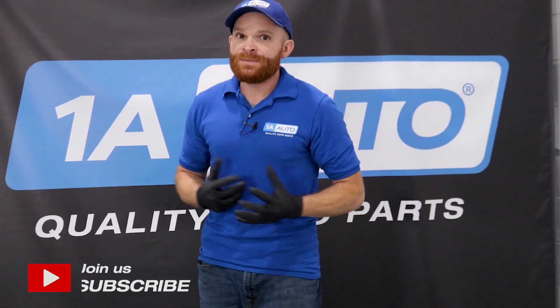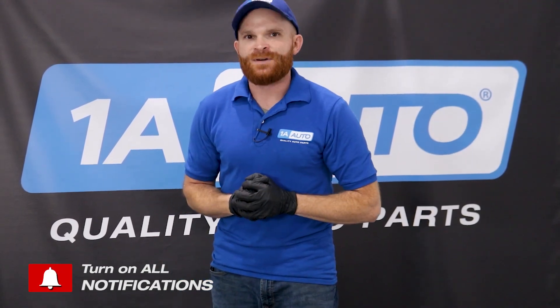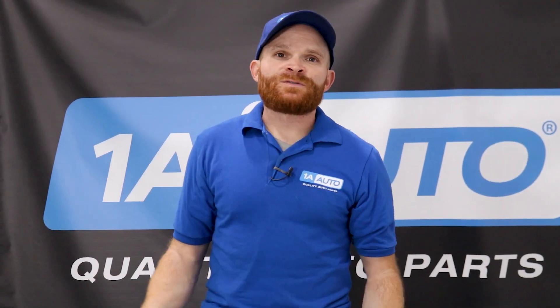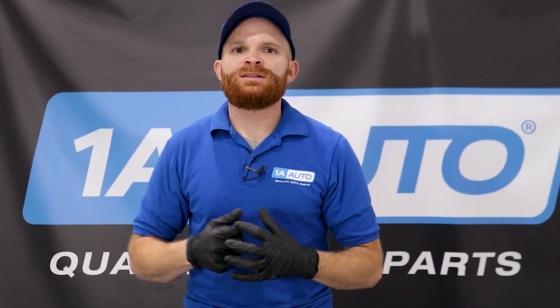With that said, I want to go over some of the symptoms of what's going on and let you know where I would start if I was diagnosing. Obviously for brake light issues, you'd want to start with the basics — check the fuses, the relays, and of course the bulbs. If you find that all those seem good, the next likely candidate would be the brake lamp switch.